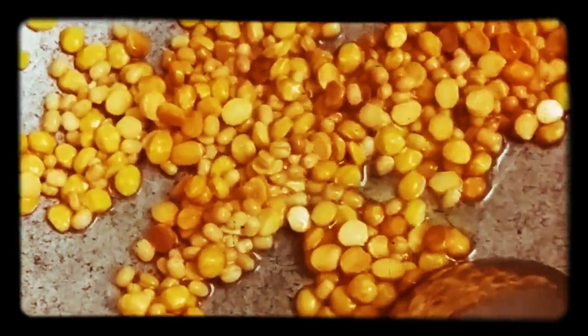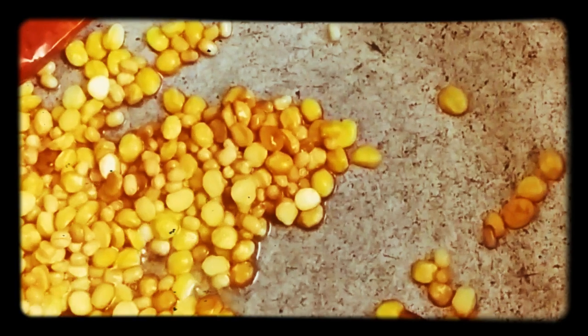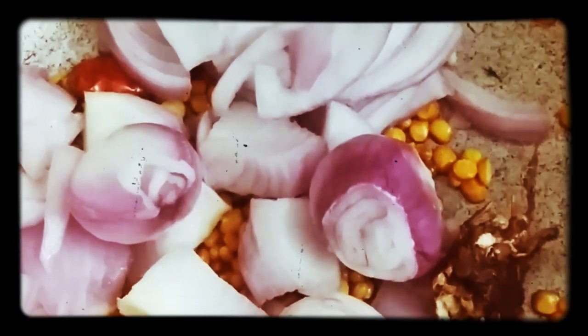Add 4 spoons in the pan. Add a little flavor in the pan. Now add a golden brown color in the pan. Add onion and pulli. Add a little flavor in the pan. I am going to add a yellow flavor before.